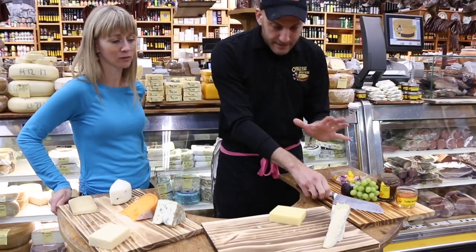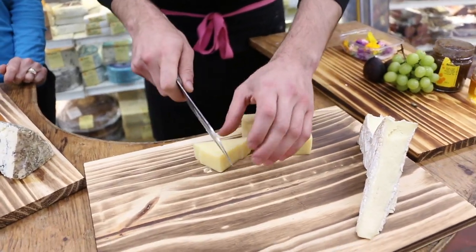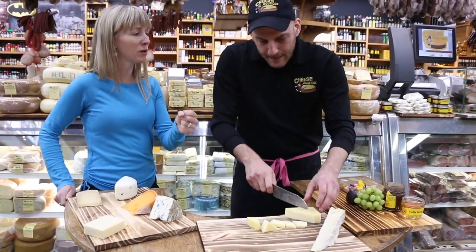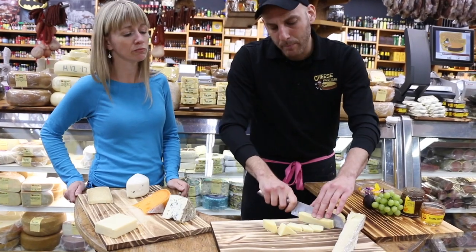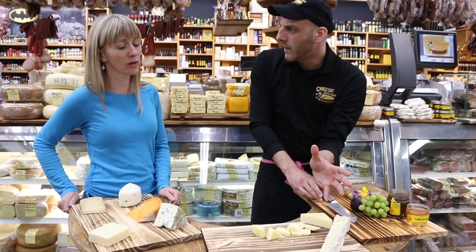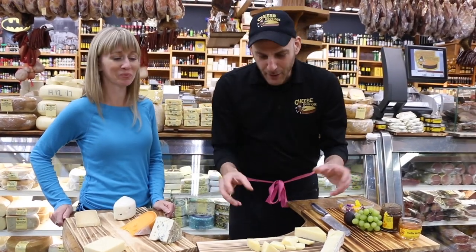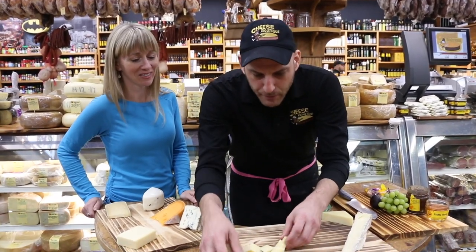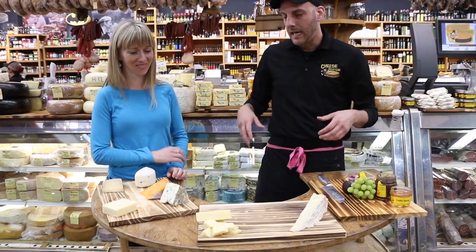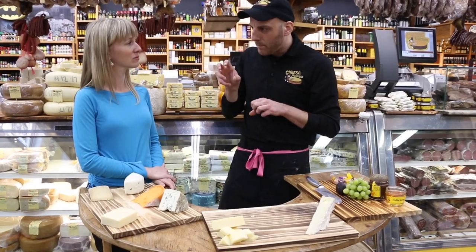Then we're going to do a mild cheddar — this is about three years old, one that the Healthy Butcher has carried for many many years. For something like this, break it down into more bite-sized pieces. For the Brie, just let it be and leave a cheese knife there. When you put good cheese on a plate, people figure out how to eat it. The three-year cheddar is mild with the perfect amount of acidity — good for a lot of different palates.